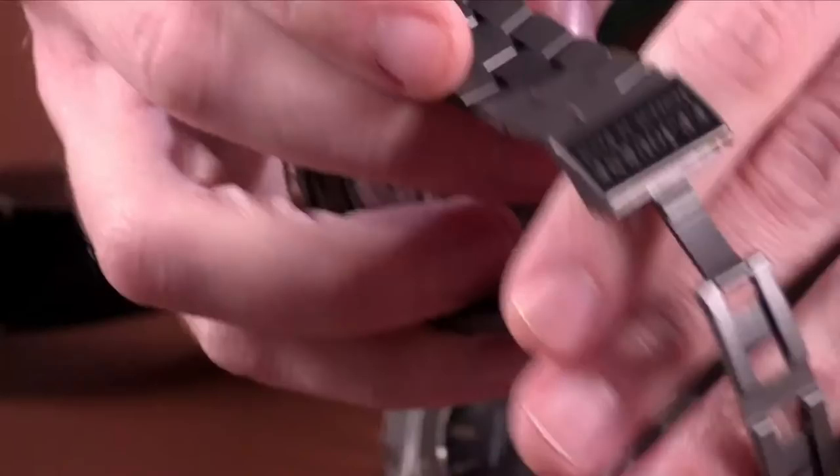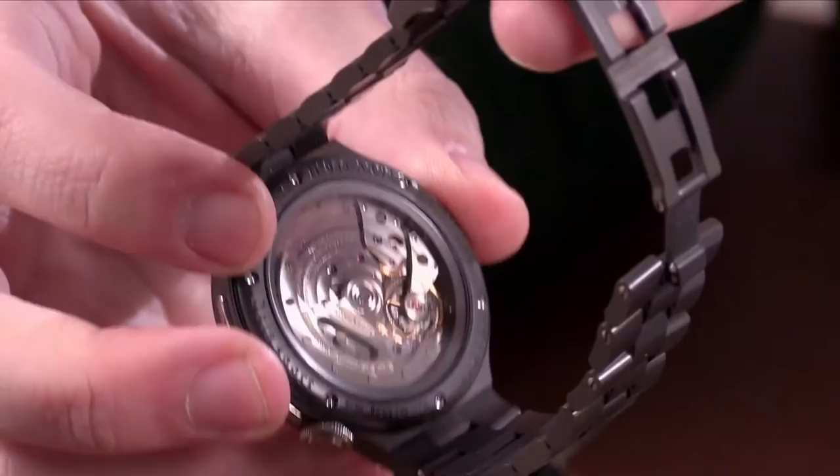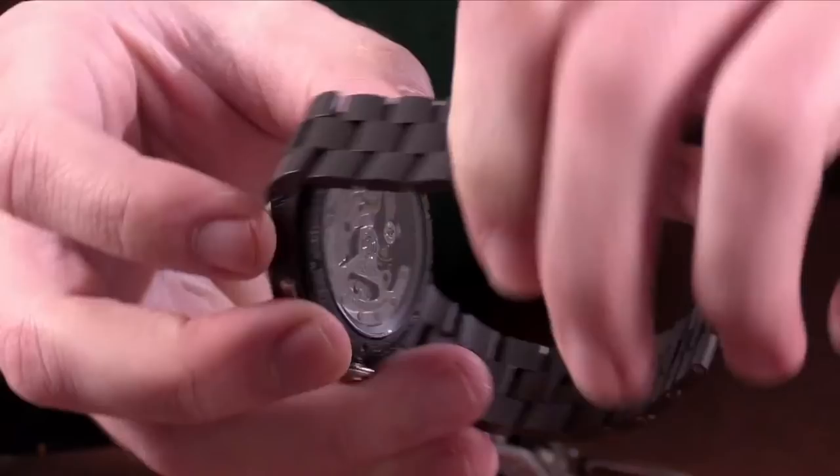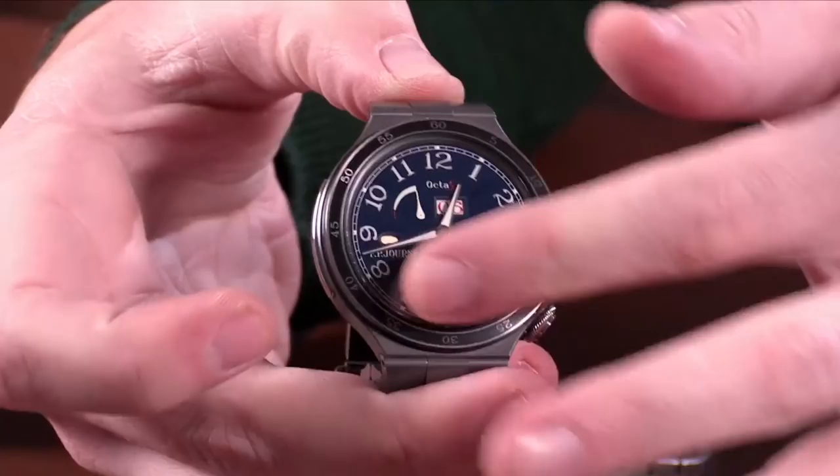What sets this watch apart at the 44mm size — generally for myself, 44mm is too big — but because of the lugless design, it actually fits slightly smaller than that. It probably fits more like a 42mm watch than a 44mm. For me, it's probably the largest that I could go. I've been wearing it a lot lately. You have a titanium-coated aluminum movement. The watch is extraordinarily light and just an overall fabulous piece.